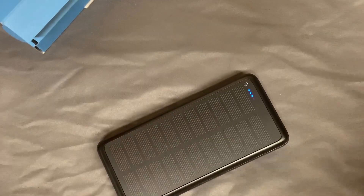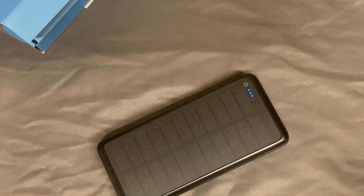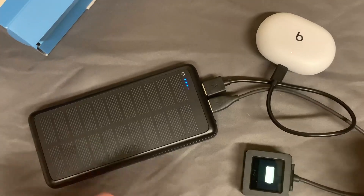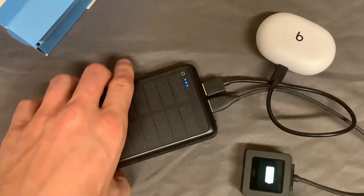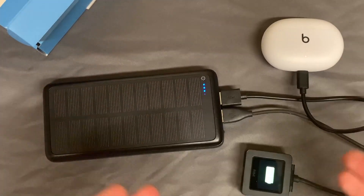This is pretty cool — you can actually charge multiple devices at the same exact time, and I'm going to show you what that looks like right away. As you can see, I'm charging two different items at the same time, and like I said earlier, you can even charge a third item using the USB-C port. These actually charge pretty fast.